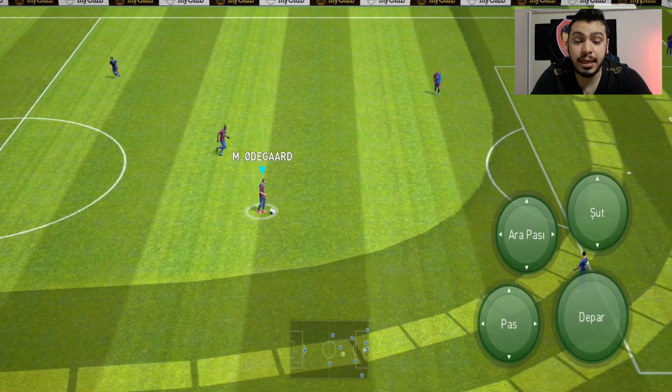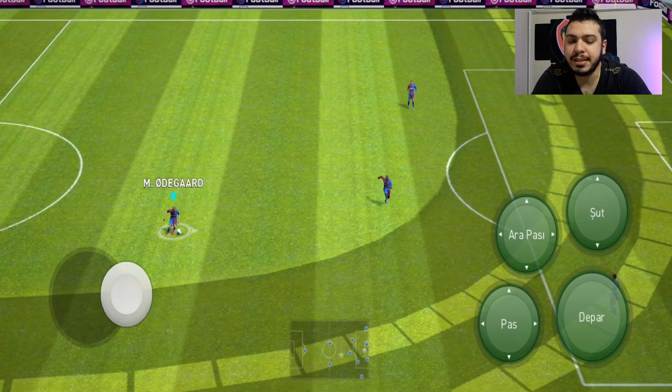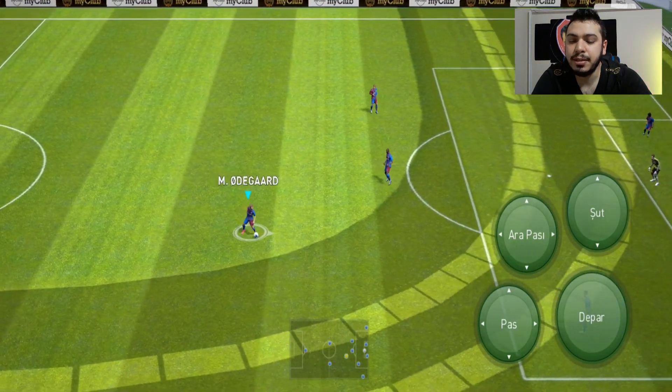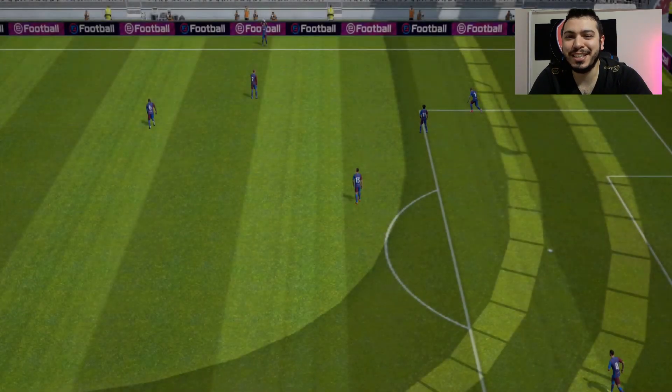Depar kısmını da bir dakika, evet en azından böyle yaparsam rahatlıkla görebilirsiniz. Bakın depara basıyorum, daha sonra bir kere ileri itiyorum. Bu kadar basit, gördüğünüz gibi. Beğendiniz için çok sağ olun, hoşçakalın.